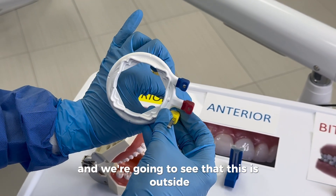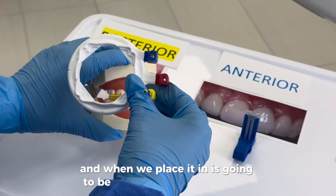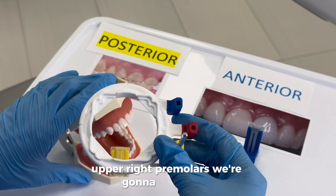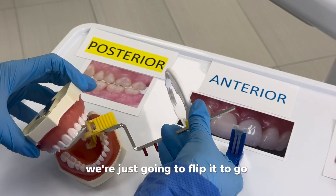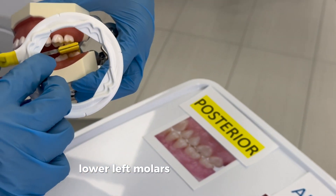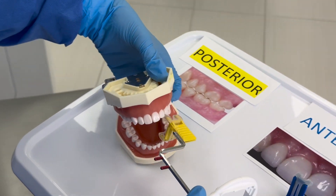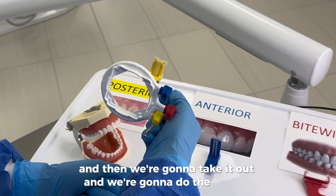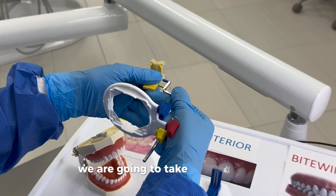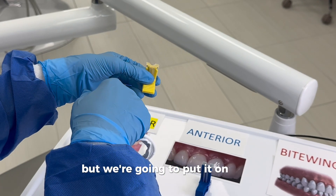We check it with the mouth and we can see this is outside. When we place it in, it's going to be for the upper right molars — upper right three molars. We take it out, flip it down for the lower left molars and then lower left premolars. Then we take it out and do the change — we move the arm from this side to the other side, and now it's upper left.